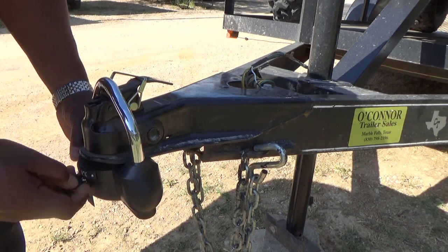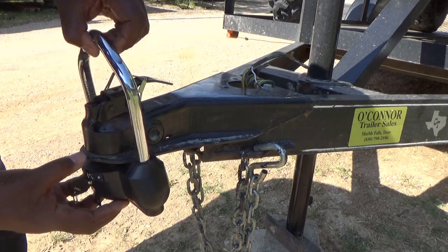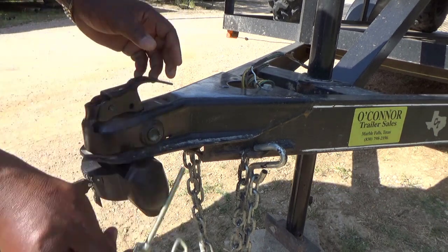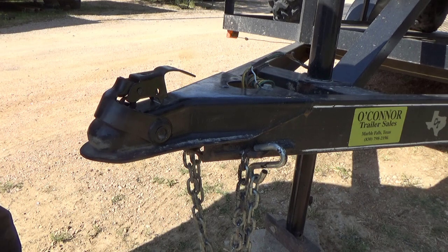To take it off and unlock it, you go clockwise, pull your bar up, take your pin out, loosen this up, and there you go. That's all to it.